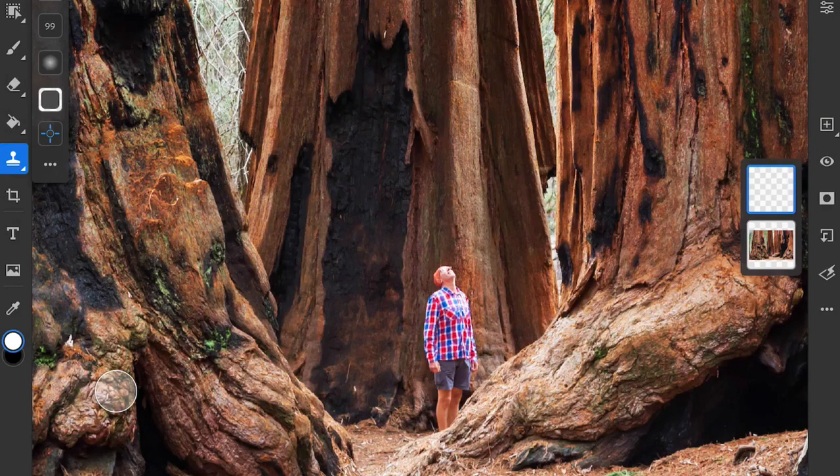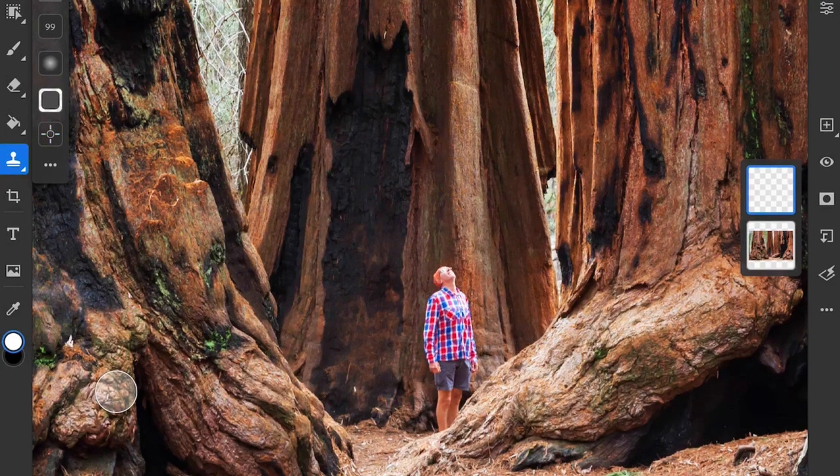I'll tap on the side of the redwood tree a little ways above the man. Now that the Clone Stamp source is set, I can begin brushing over the person to copy the sampled image information. As I do this, you can see a crosshair that indicates where the pixels are being copied from.